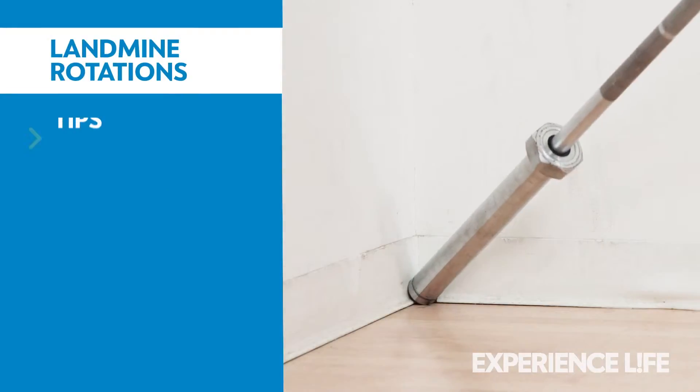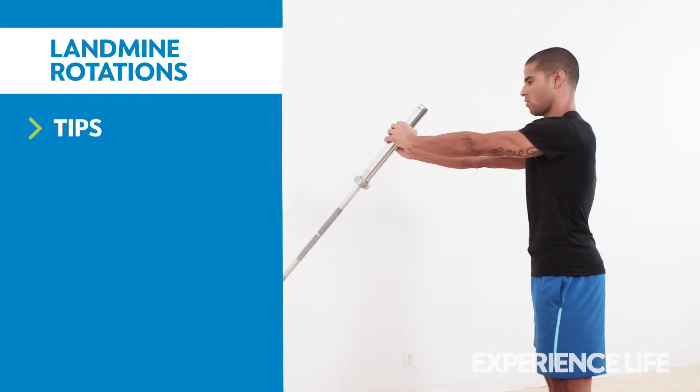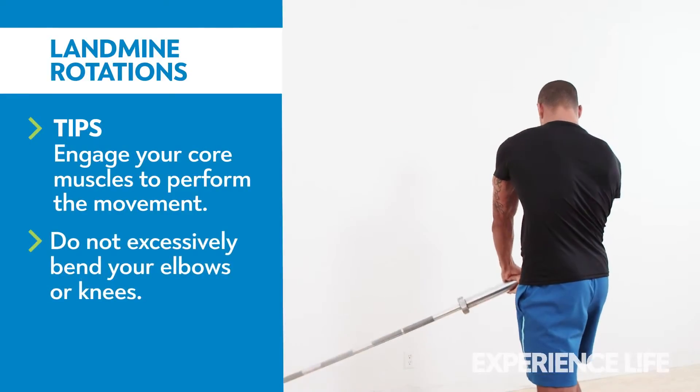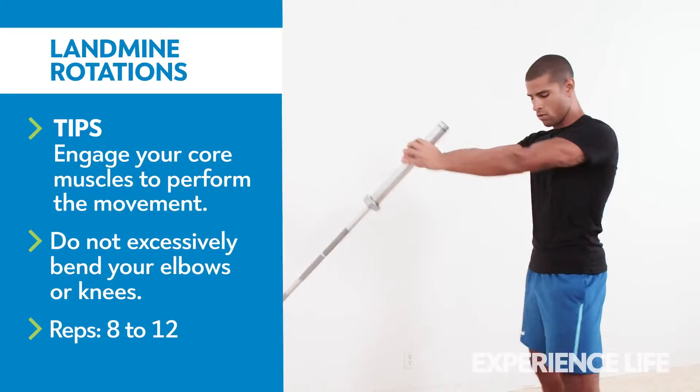Grasping the end of a barbell and holding it at arm's length, rotate your body by pivoting your feet to lower the barbell to one side. Reverse direction to rotate the barbell to the opposite side.